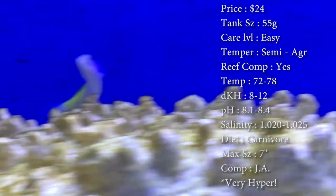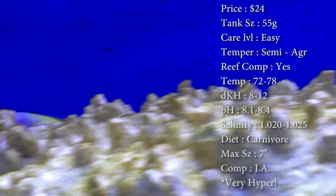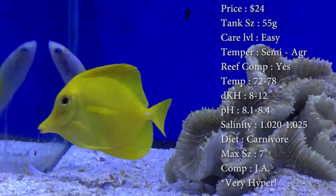Max size: they can get a solid seven inches — that is a huge wrasse. Compatibility: you can put them with other wrasses, just make sure you don't see any fighting coming out of them.